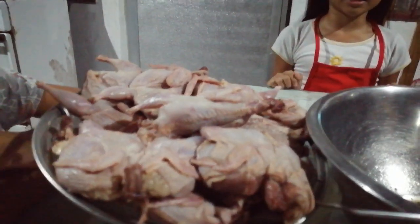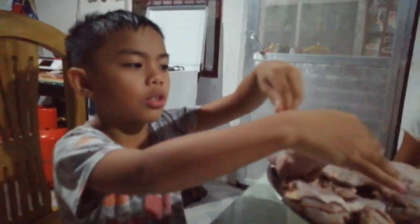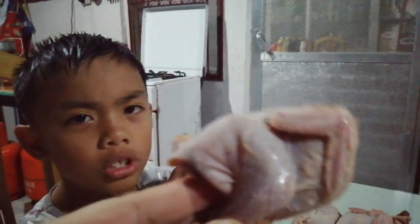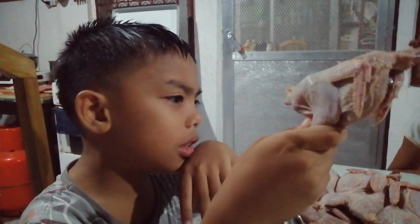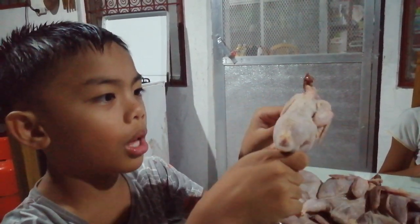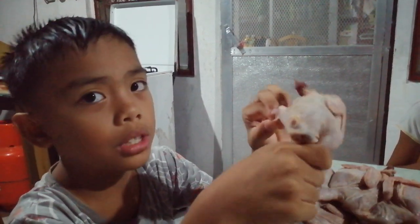Hi guys, welcome back to our YouTube channel! Tonight we are cooking quail meat. First, we'll talk about quails. A quail looks like a regular chicken but small. A quail is a bird that gets hunted or butchered in lots of countries, and quails can be found everywhere around the globe except Antarctica.